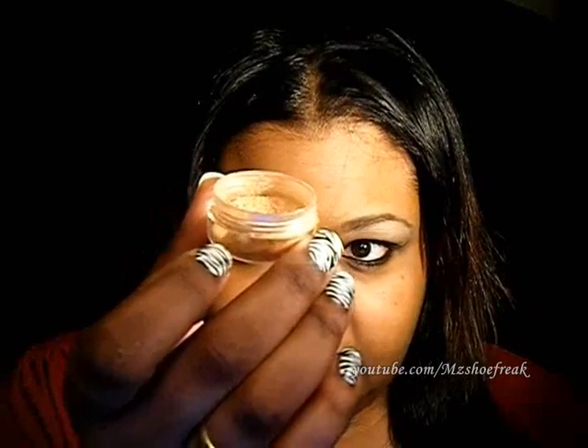Thanks guys. Okay, so let's get started. My brows are already done and I already lined my bottom lid. So I'm going to start with a shimmery base — any shimmery base will do. I'm using MAC's Still Life. The first color going from here to here, which will be the first half of my lid, is going to be Mink by NYX.